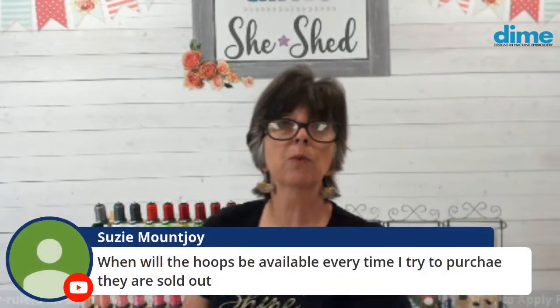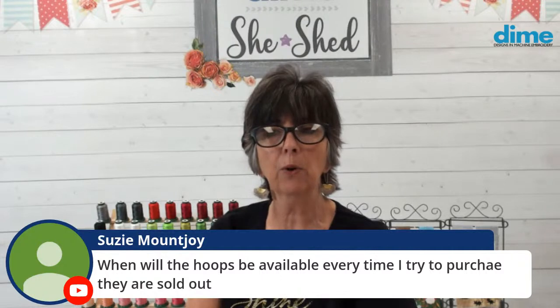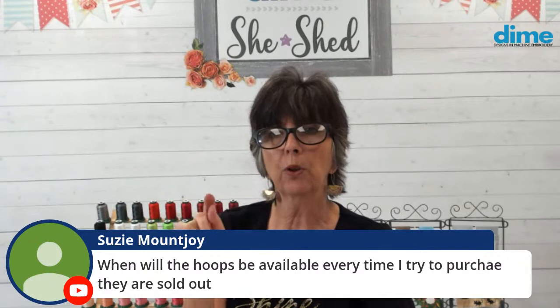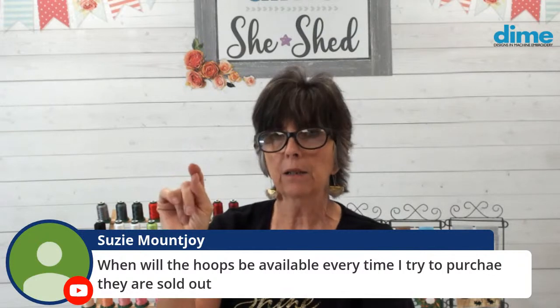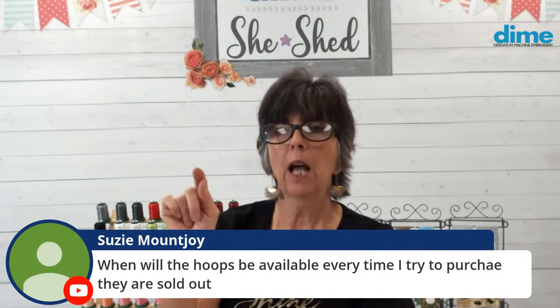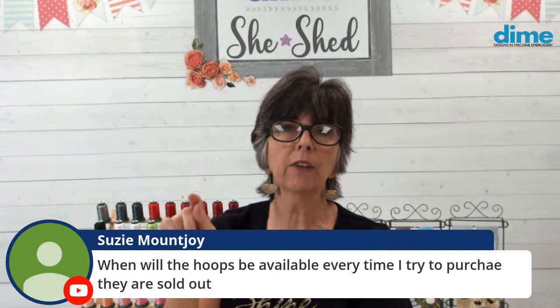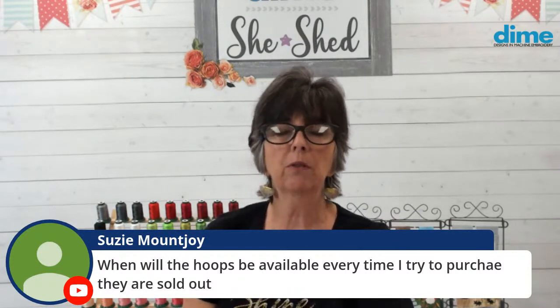When will the hoops be available? Susie finds them sold out every time she tries to purchase. We actually have a lot of hoops in inventory and not many on back order. It could be the way you're ordering — on the website, you have to select your brand of machine, then from the next drop-down pick a size. If it says not available, that means it's not compatible with your machine model. Play with those windows and you'll find your size.